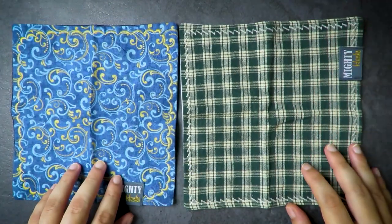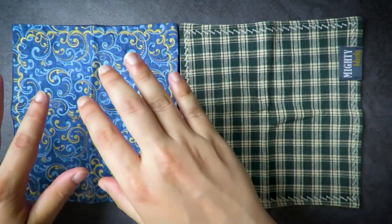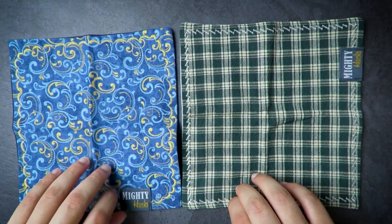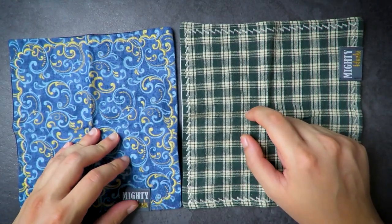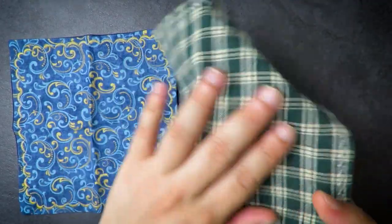I believe all their hanks have this dual-sided feature. They also have a lot of different designs — this one is a plaid pattern, and they have other simple patterns as well, like typical gray. If you want more of a dapper look, you can check out their website at mightyhanks.com.